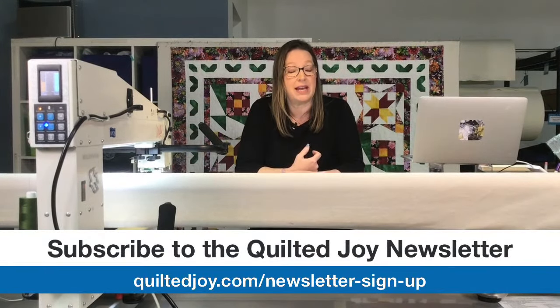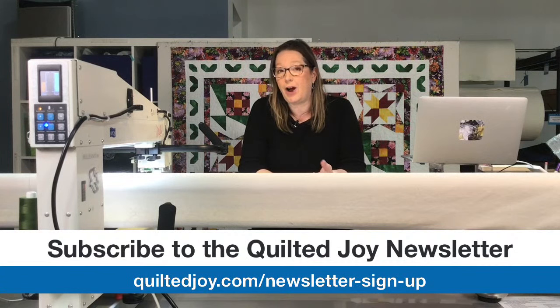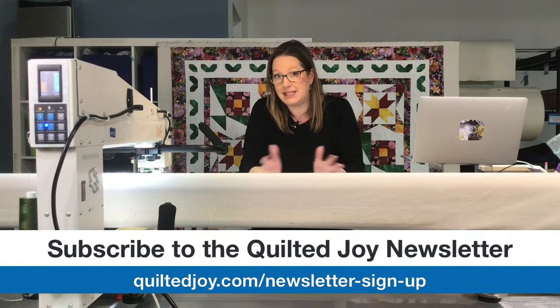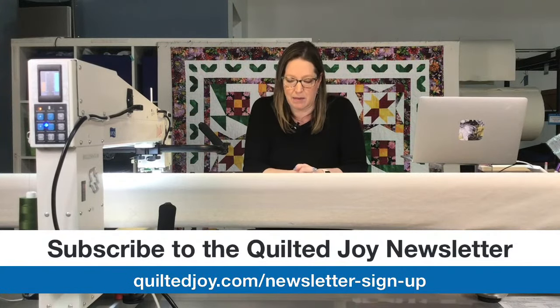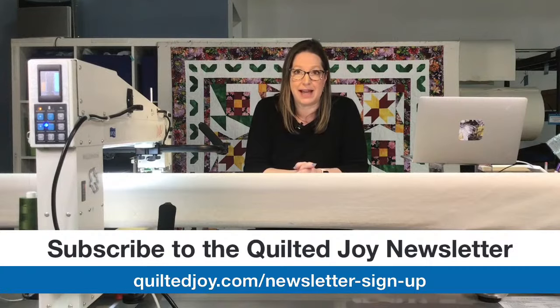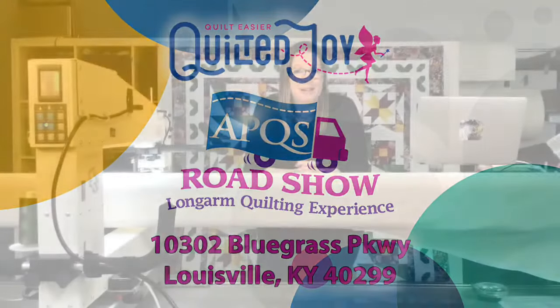I wanted to be sure that you are signed up for our Quilted Joy newsletter. We have a lot of great stuff going on, including access to all of our downloadable worksheets, information about upcoming events or specials. On November 16th at 1 o'clock Eastern, 10 a.m. Pacific, we will have an Ask Me Anything here in the clubhouse where we can chat about whatever you want.